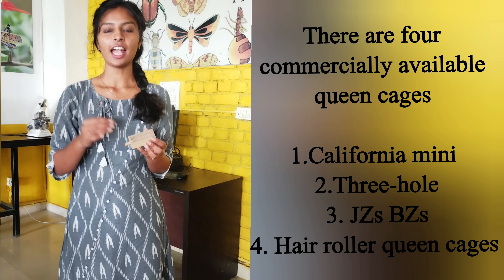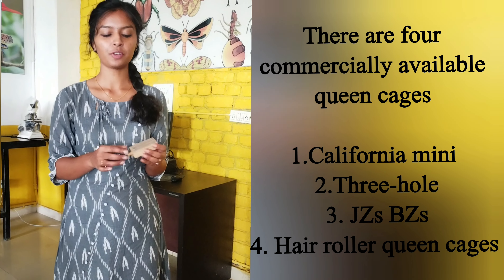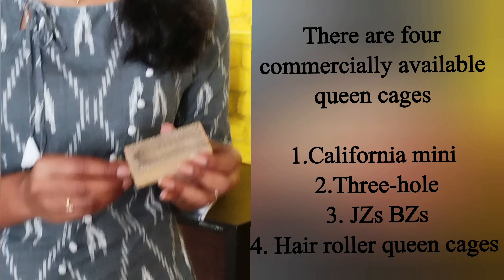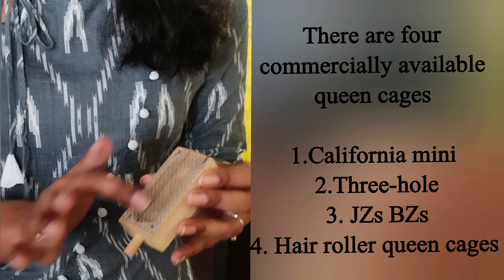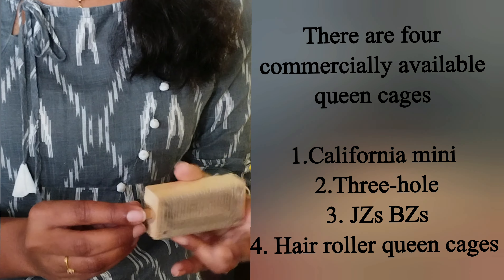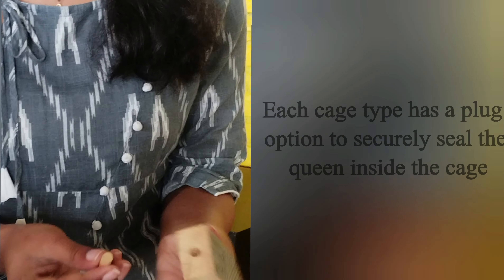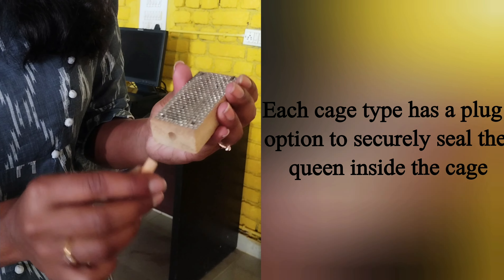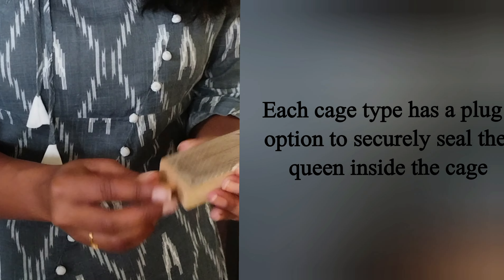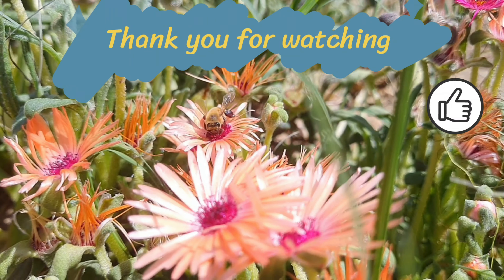This one is a queen cage. It is used to introduce a queen to a new colony and also to transport the queen from one place to another. It is made up of wood and one side is made up of mesh. This mesh allows the colony to feed the caged queen and get used to her scent, while simultaneously keeping her protected within the cage.